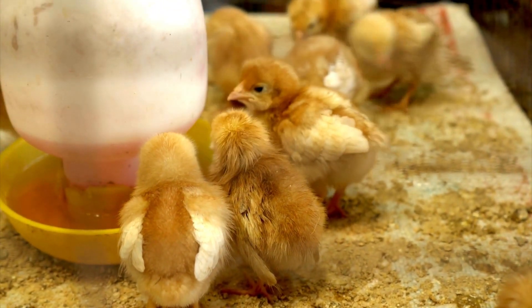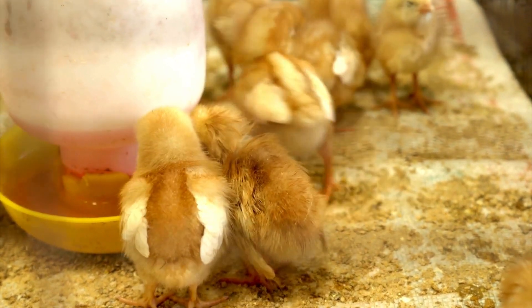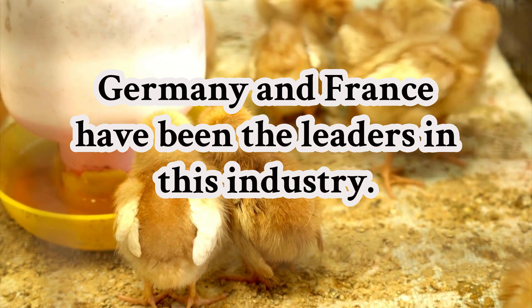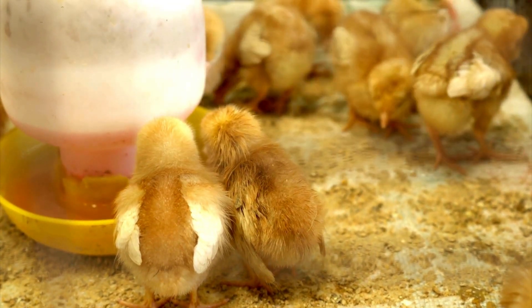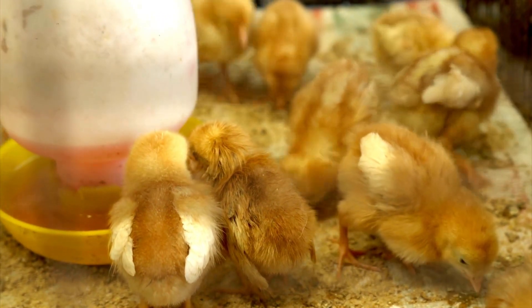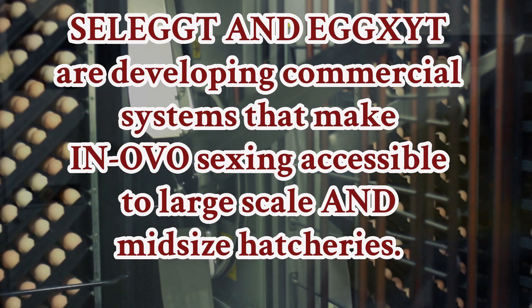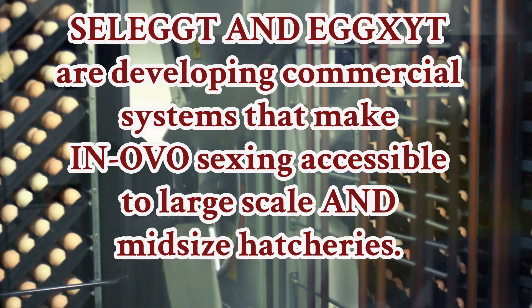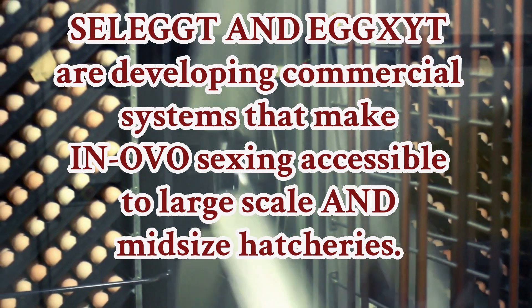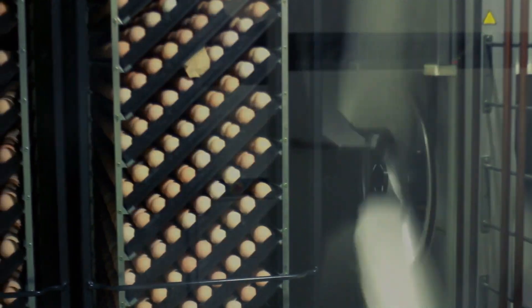Germany and France are two countries that have led the charge by implementing regulations that mandate humane alternatives to male chick culling. For example, companies like Seleggt and Exite are developing commercial systems that make in-ovo sexing accessible to large-scale and even mid-sized hatcheries.